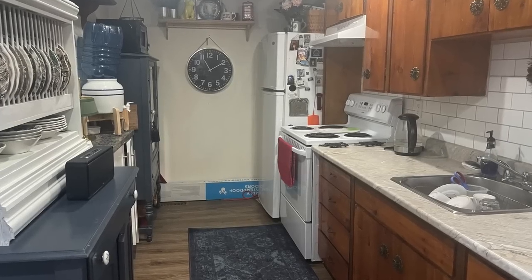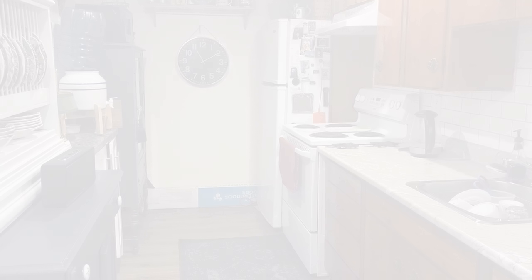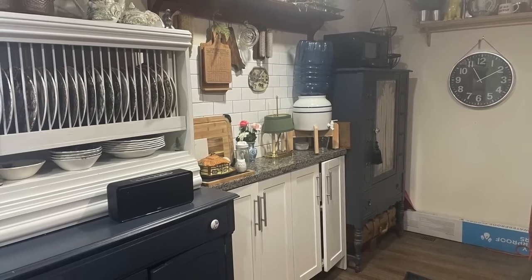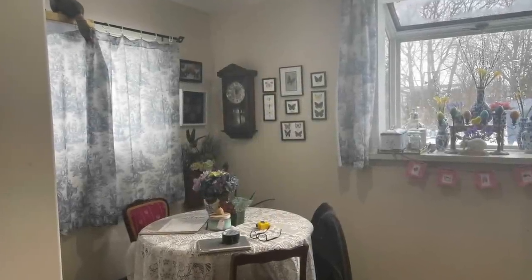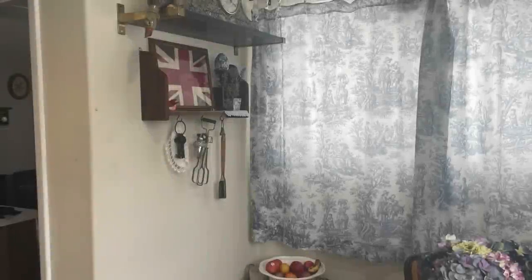This is the existing kitchen and it is useless. The original cabinets on the other side — these are all mine. This is stuff that I've bought from the last house and had to use in this location. And then obviously the little eating kitchen. So everything has to change.